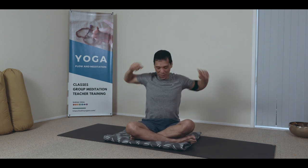Rub the shoulders too, to release the heaviness. And then forward and back swinging of the bicep.